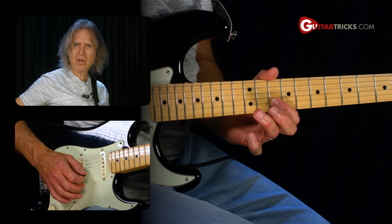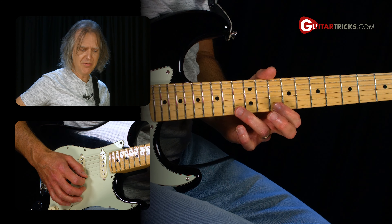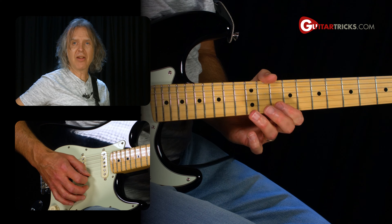Second string, same idea. Then the next part of the lick, we're going to do two pull-offs on the first string, and then one on the second.